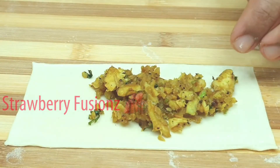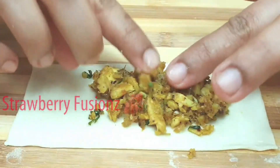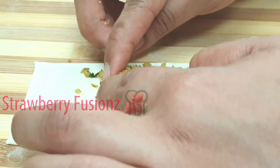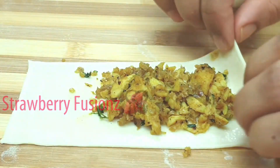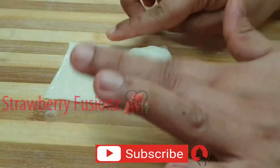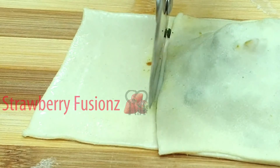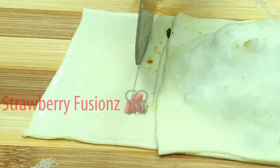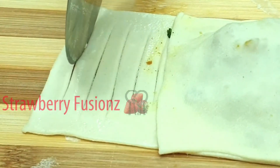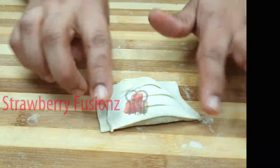Now we are ready to put the masala on the sheet. Place the masala on the sheet, then fold and press the sides. Cut the pieces on the inside and press the sides together.